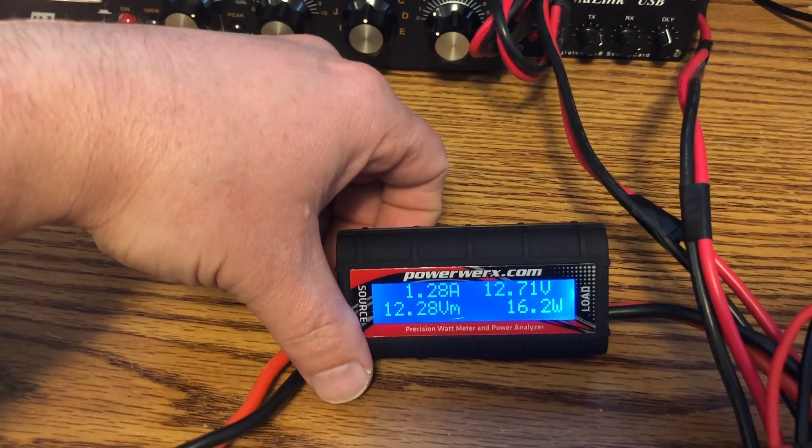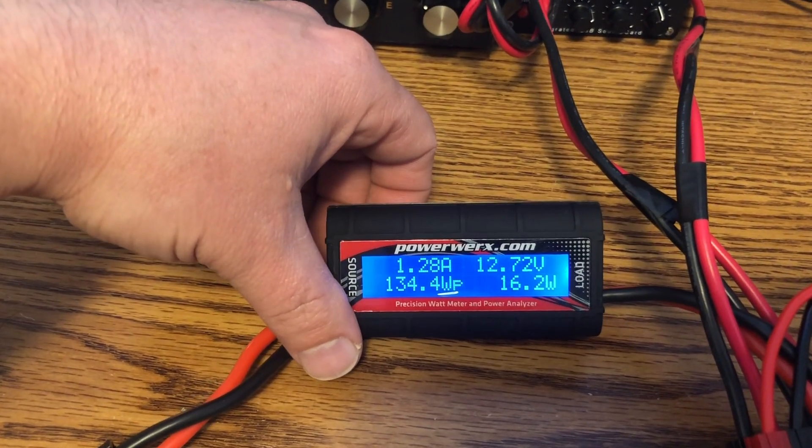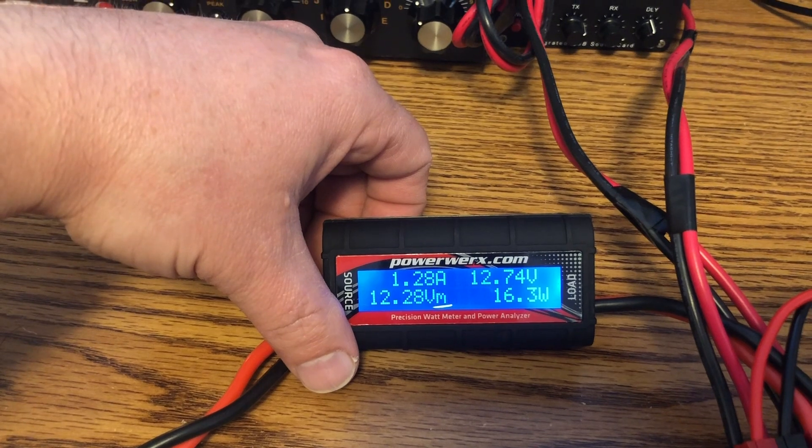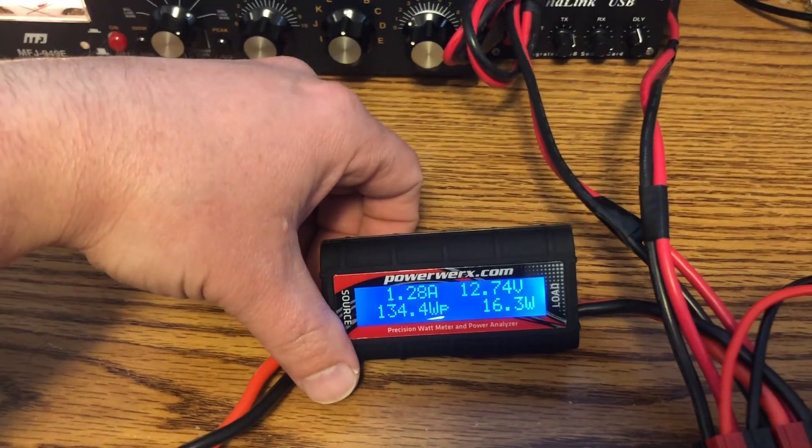The battery was at 13 amps when we first started this video like 10 minutes ago. I don't think I'll be doing much HF on this battery — I've got to get solar panels and stuff. This is just the first little soiree into all this.